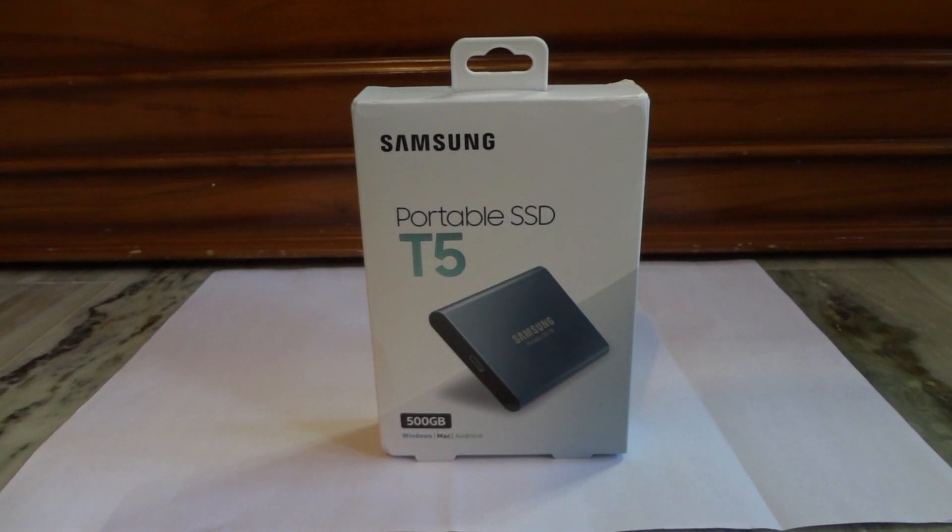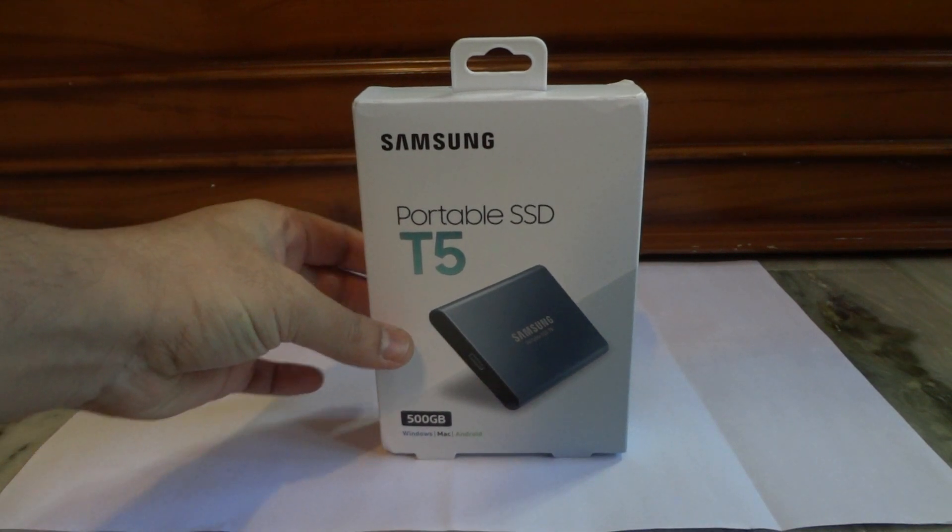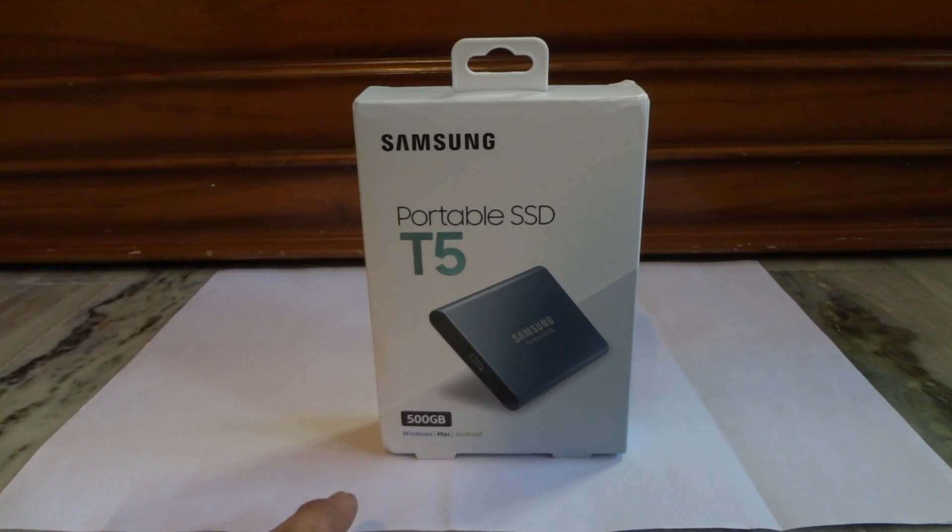Hello friends, today we will be doing a quick unboxing of the Samsung Portable T5 Solid State Drive. This is a 500 GB capacity drive and it's compatible with Windows, Mac and Android devices. I have purchased this on an online retailer for Rs 9349 and there were some cash back offers as well.